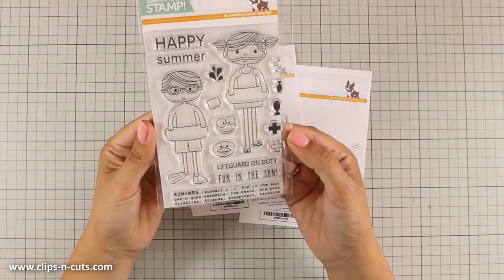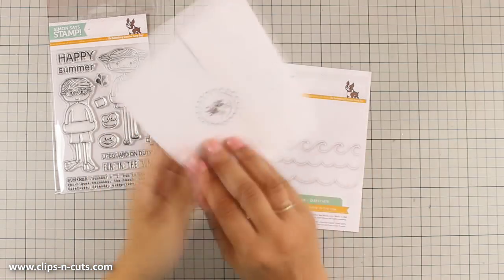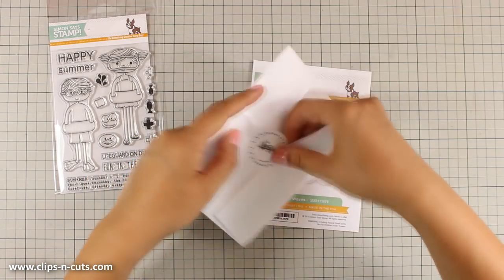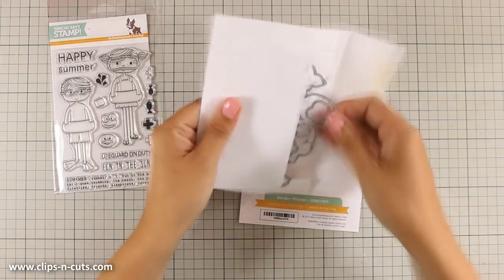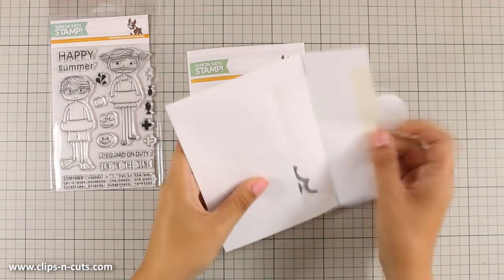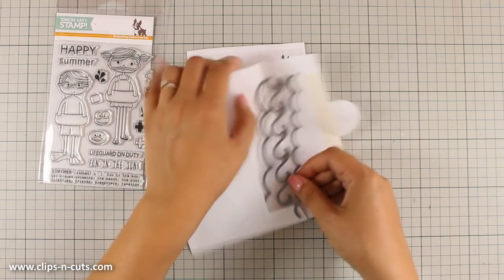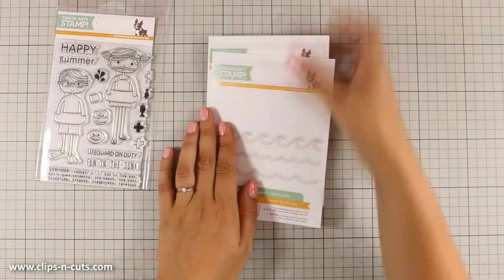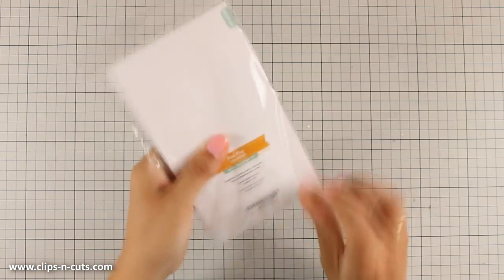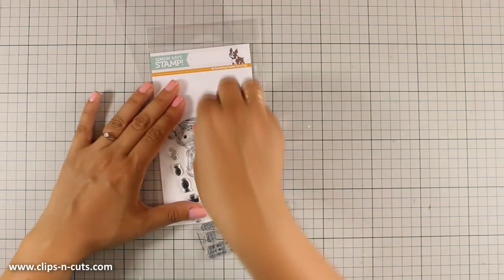Hi everyone and welcome back! Today I will be creating a summer card using this fun stamp set called Pull Play, which also comes with matching dies called Summer Fun. I will also be using border dies that cut out a beautiful wave shape. All these products come from the latest release by Simon Says Stamp, which is called Splash of Color.